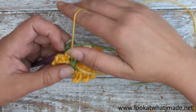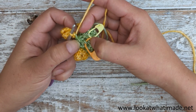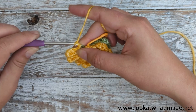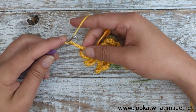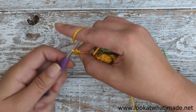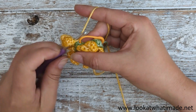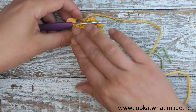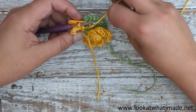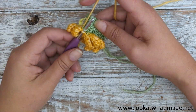That will bring you to the slip stitch, which you can see there. Into the front loop only of that slip stitch — you'll find it between the stitch marker and the last stitch you made. Into the front loop only of that slip stitch, make our last petal of this round. So that is round one made. To continue with round two, we're going to make a petal in the first marked slip stitch of round two.